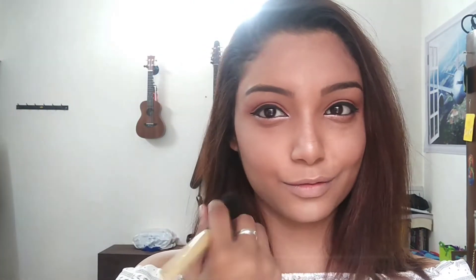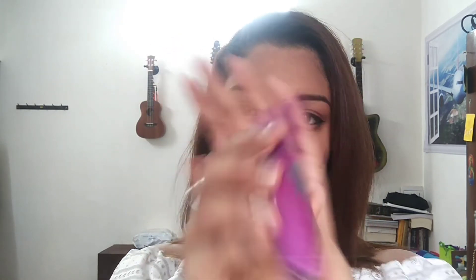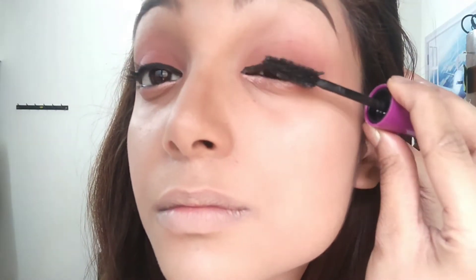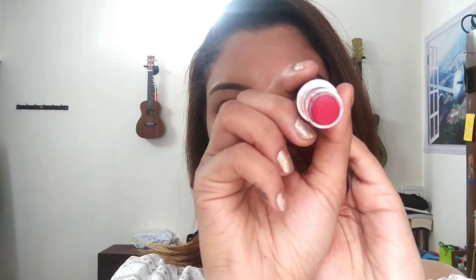Once I'm done contouring and highlighting, I'm going to use the mascara by Maybelline — the Falsies Volume Express — to go ahead and give the final finishing touches for my eyelashes. To complete the look, I'm going to use the amazing lip color Ruby Woo by MAC and just fill in the lips to complete the look.